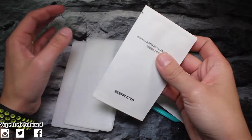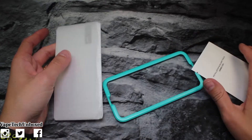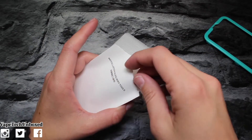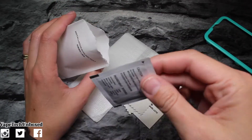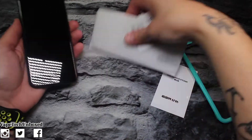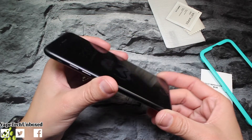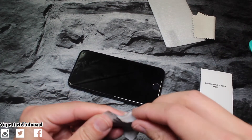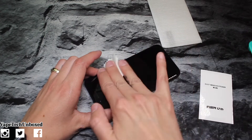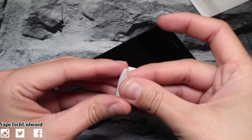We're gonna save this tempered glass and clear my area. I'm nervous to do this on camera, but let's just do it. Let's bust this open — we have a little microfiber cloth, a little wet wipe, and the dust removal sticker. We have the iPhone 7 — look at that clean screen. This is what it looks like when you always have a screen protector on it, nice and clean. Let's go ahead and use the microfiber first. I had an old screen protector on there so there's a little bit of debris.